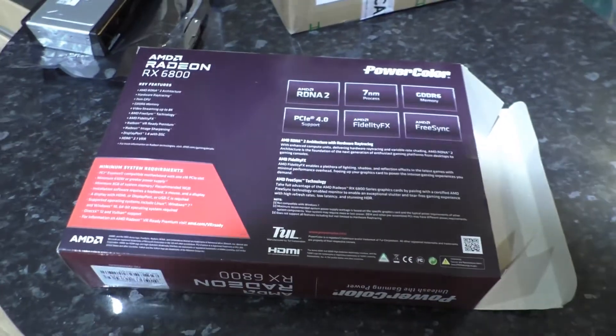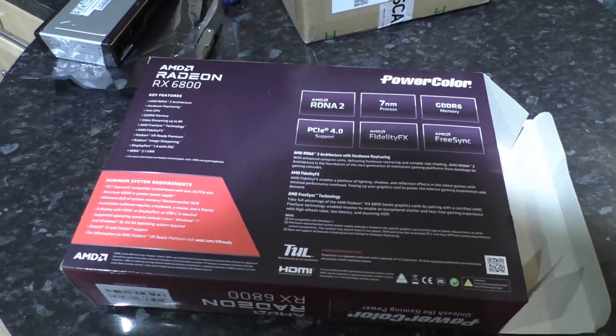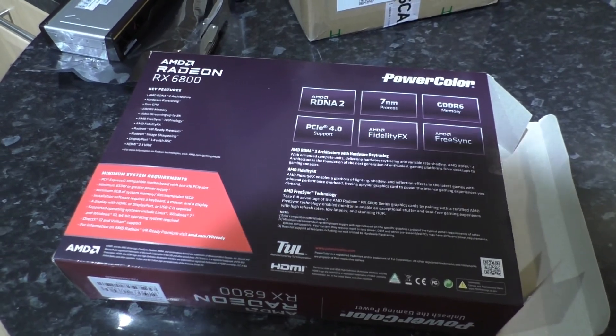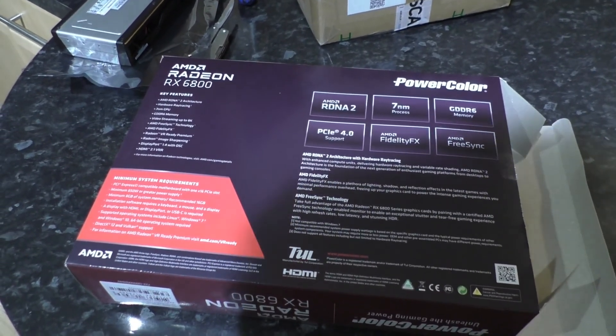And that's your box. As always, if for some reason you're watching this video, I hope you found it useful. Cheers, bye.